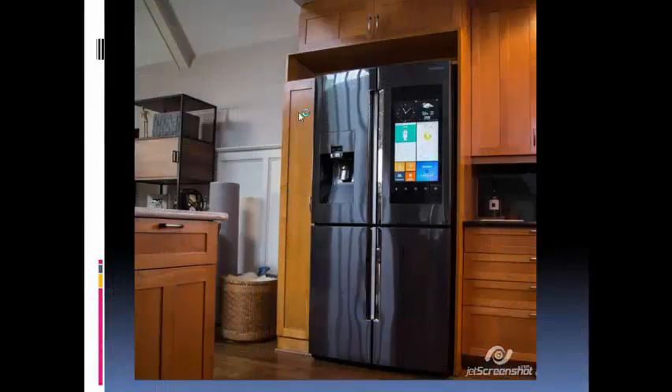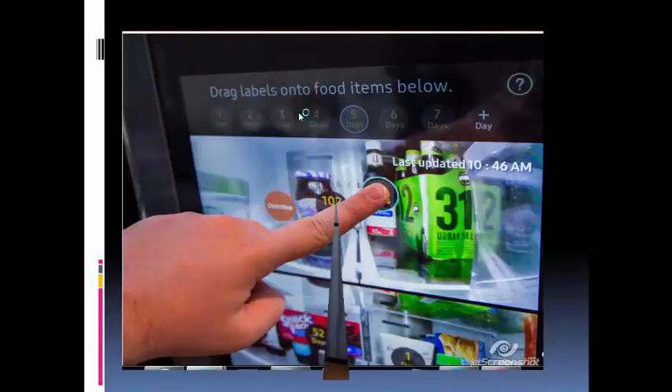The Samsung Family Hub Refrigerator is the Korean manufacturer's latest and boldest attempt at selling us on the smart fridge. With a 21.5-inch touchscreen on the door and cameras on the inside that keep watch over your leftovers, it's arguably the smartest, and inarguably the smartest-looking, smart fridge to date. With a retail price starting at $5,600, or $6,000 for a counter-depth model in black stainless steel like the one seen here, it's the most expensive one yet, too.